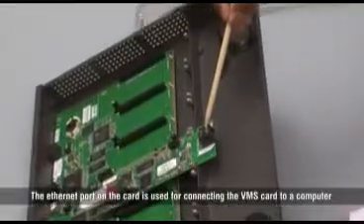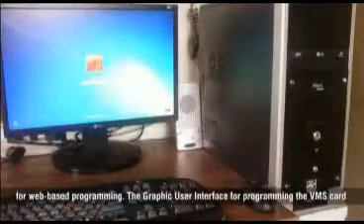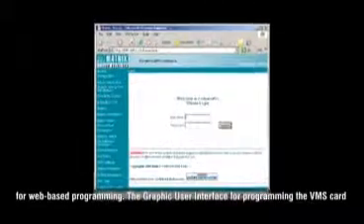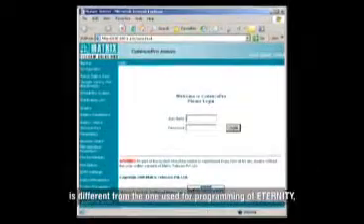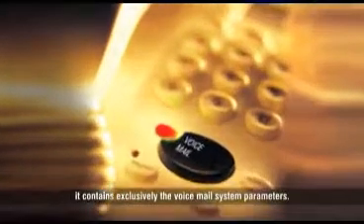The ethernet port on the card is used for connecting the VMS card to a computer for web-based programming. The graphic user interface for programming the VMS card is different from the one used for programming the eternity, and it contains exclusively the voicemail system parameters.